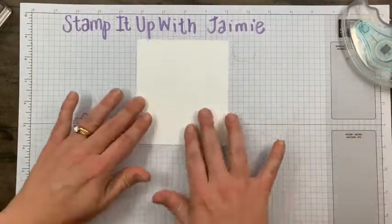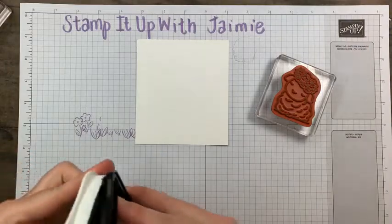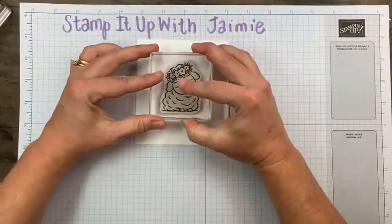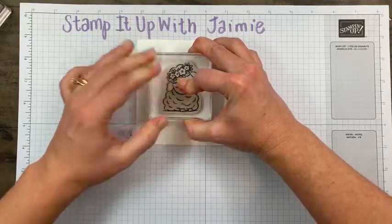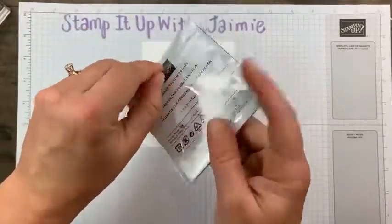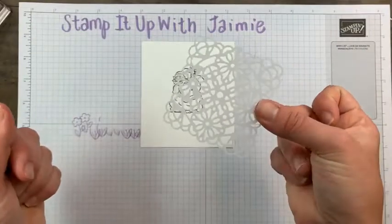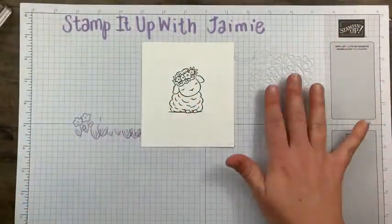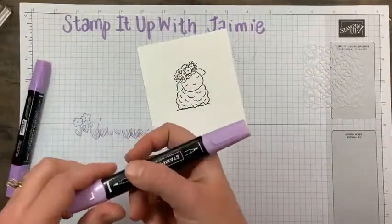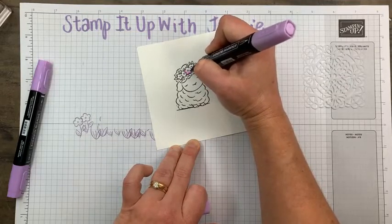Now I need a panel of Basic White — this is where we're going to stamp the lamb and cut her out. She's going to get stamped in Memento Black ink. I'm going to cut her out with an oval, so make sure you leave enough room. While that's drying, I also need a square vellum doily — one of my teammates used it in a card recently and I was like, oh my gosh, those doilies, they're so fun. To color the lamb, I'm going to color the flowers just like I colored them before.